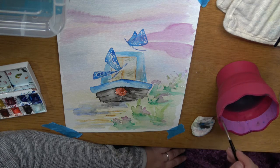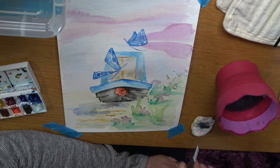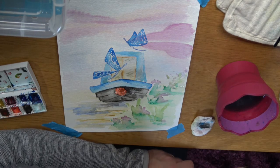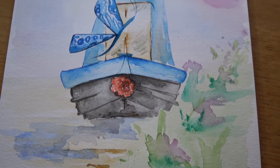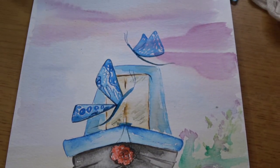Continue to add some extra lines and detail, and bring out and enhance the features that you think are important in your painting. When you're happy with it, that will pretty much be the end.